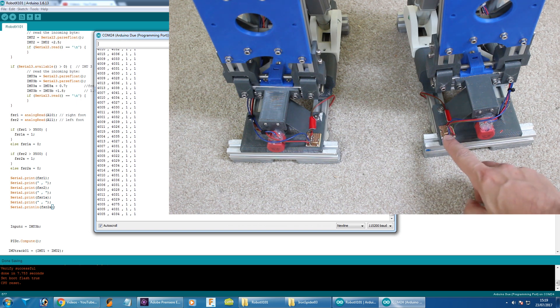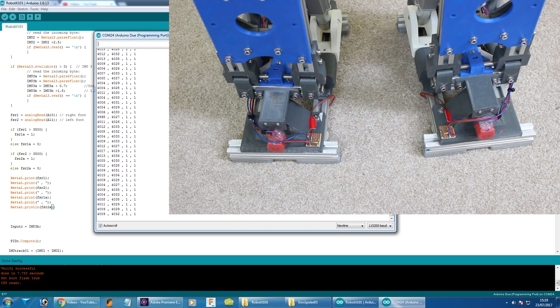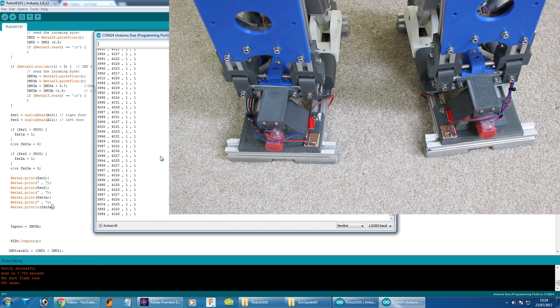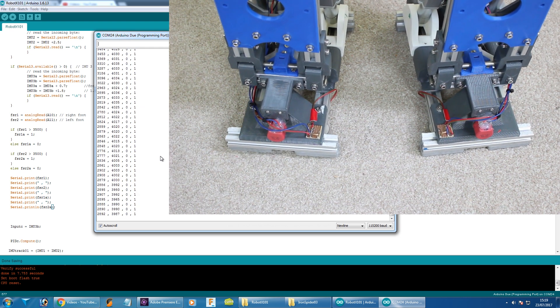I've wired those force-sensitive resistors in — there's a resistor on a bit of board wired as per the Adafruit FSR wiring diagram to make a potential divider. I spliced into the 0 and 3.3 volt wires from the pots, and run a single wire to the analogue pins of the Arduino Due. We've got both FSRs reading fairly similar values. The code sets a threshold: if the value is over 3,500, it triggers a switch between 1 and 0 for each FSR and pumps that out to the serial terminal. Pushing the robot back and lifting both feet shows those go to zero, and tilting the robot sideways shows one FSR switching off as that foot lifts.